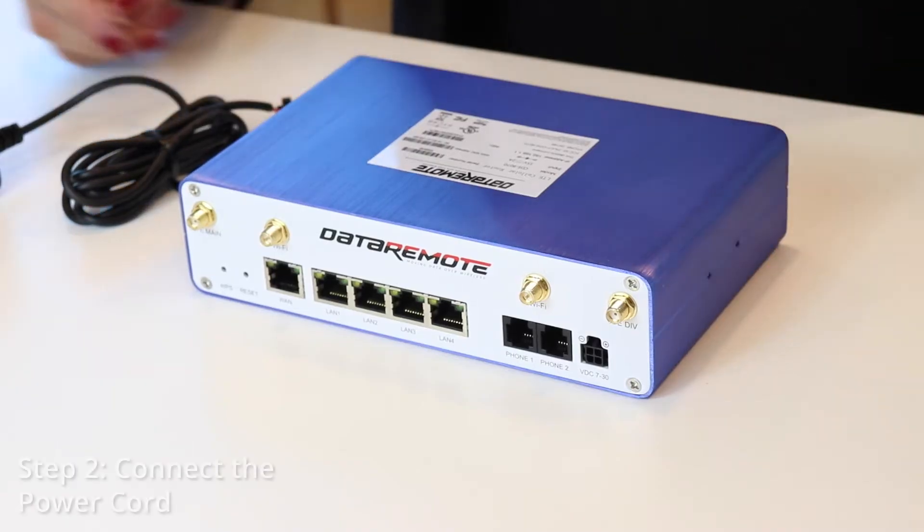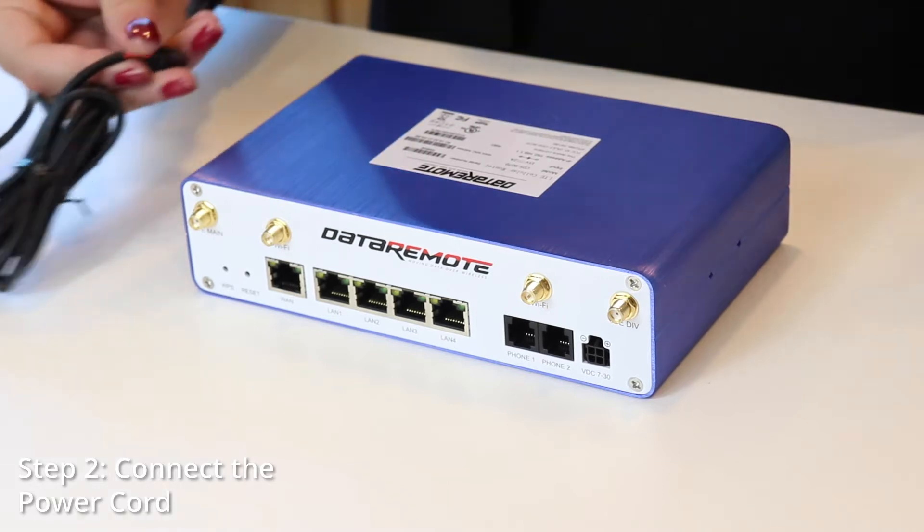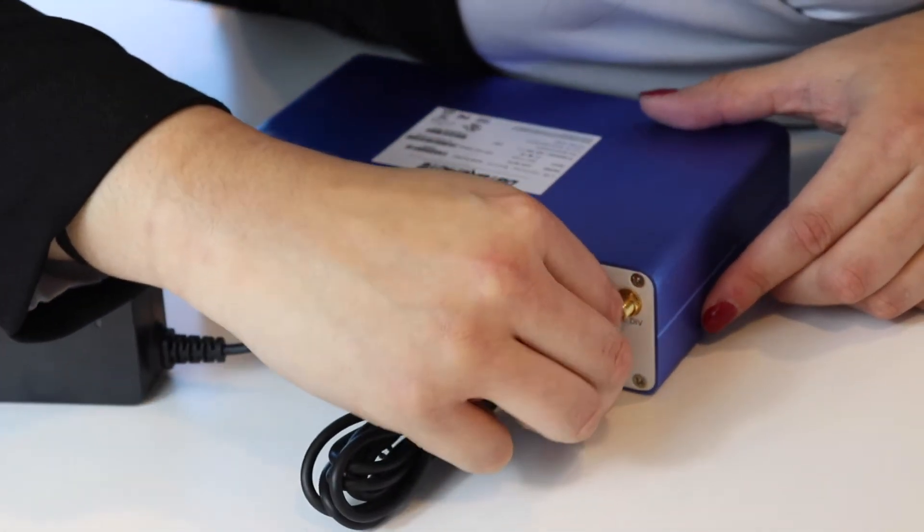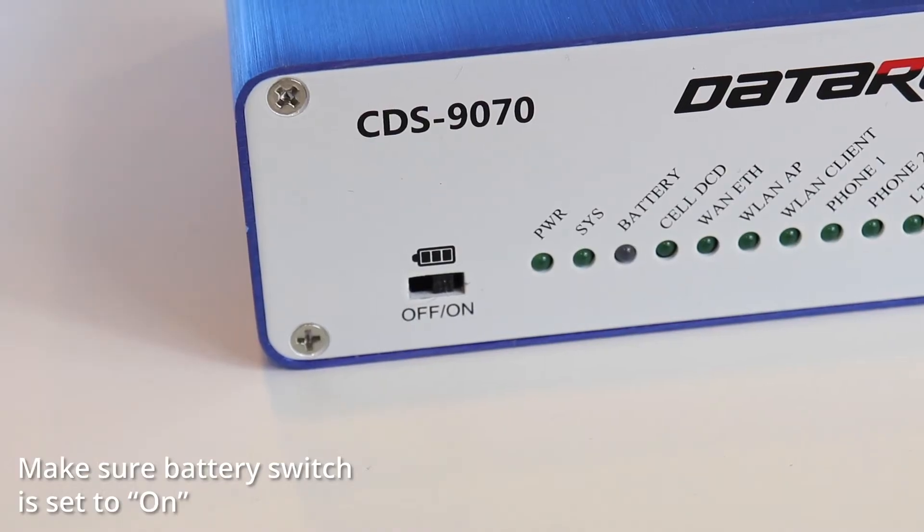Let's start off with connecting the power cord. Here in the back of the CDS9070, go ahead and get the power cord and connect it to the power slot. Make sure you connect it all the way in and it's secured. In the front, we need to make sure that the battery switch is set to on.